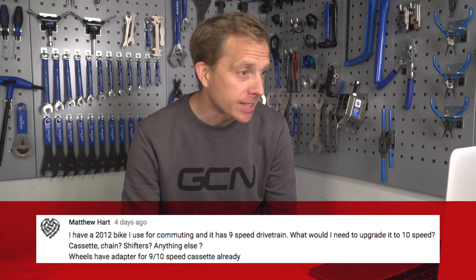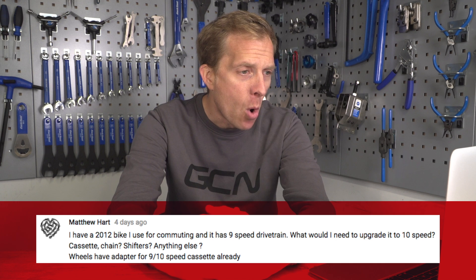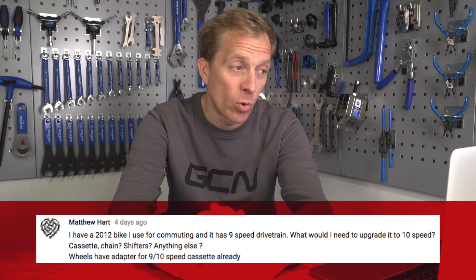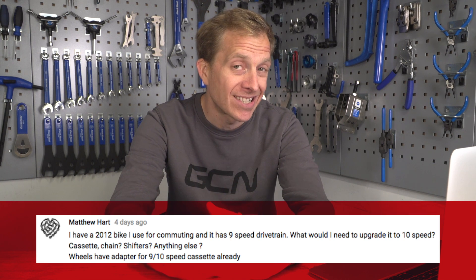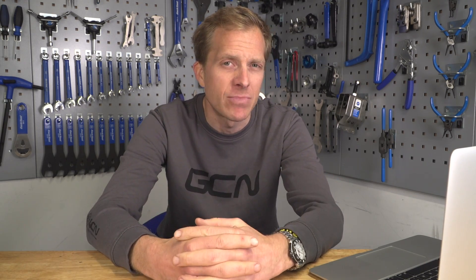Matthew Hart has got a 2012 bike they use for commuting with a nine-speed drivetrain. What would they need to upgrade it to 10-speed — cassette, chain, shifters, anything else? The wheels are already suitable for nine and 10 speed. With all those components mentioned, you should be good to go, because a nine-speed Dura-Ace derailleur will work with 10-speed shifters from every one I've managed to fit. I would also put some fresh cables in there to take advantage of the time when you're putting on the new components — you're going to get some nice smooth gear changes. That's going to be a nice little commuting bike.